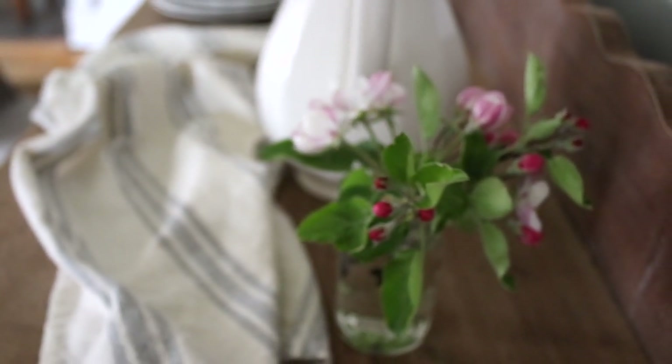Before I begin, I just want to say that I would love to get your feedback on my dining room space. If you've been following along for a couple of months, you know that we switched out the buffet in our dining room.